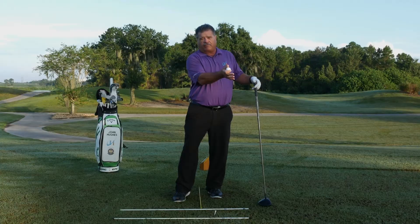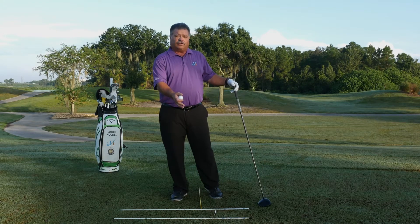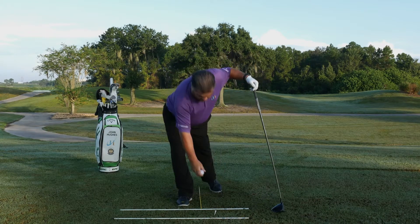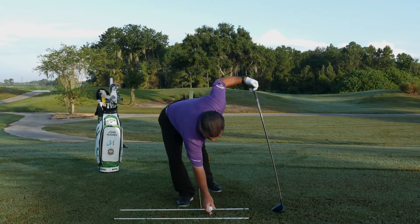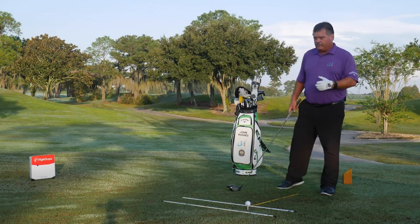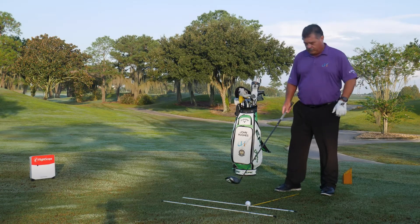This is going to help create some favorable impact conditions: hitting up on the golf ball, flattening out your angle of attack, and having the club come more from the inside. There's no way those conditions can happen if you're lunging forward in front of the golf ball.